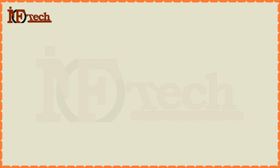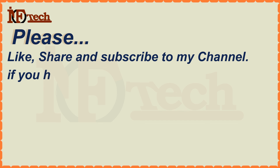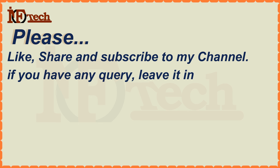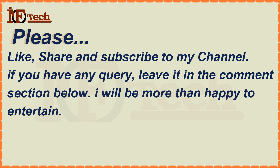Please don't forget to like, share and subscribe to my channel. If you have any query, leave it in the comments section below. I will be more than happy to help. Thanks for watching this video.